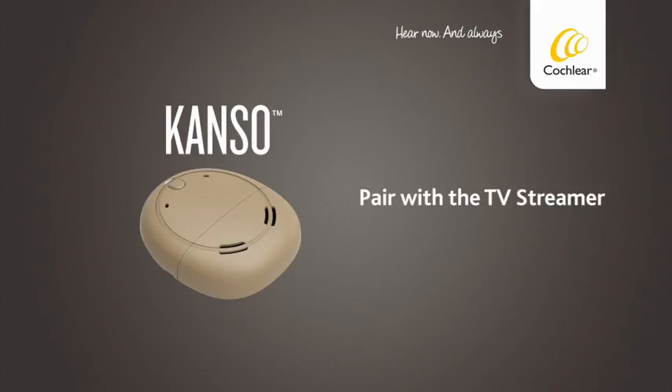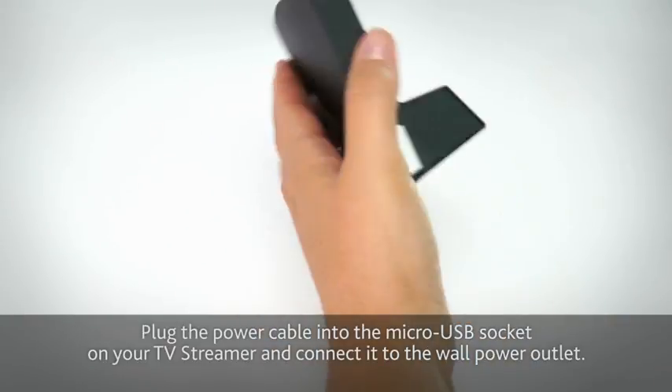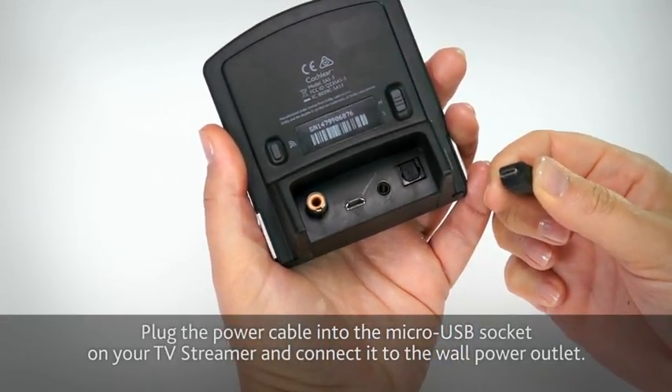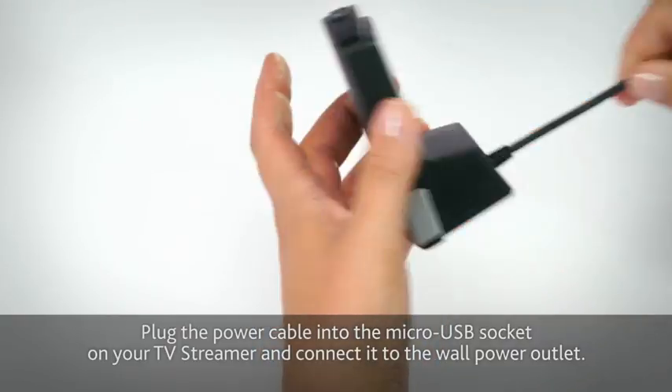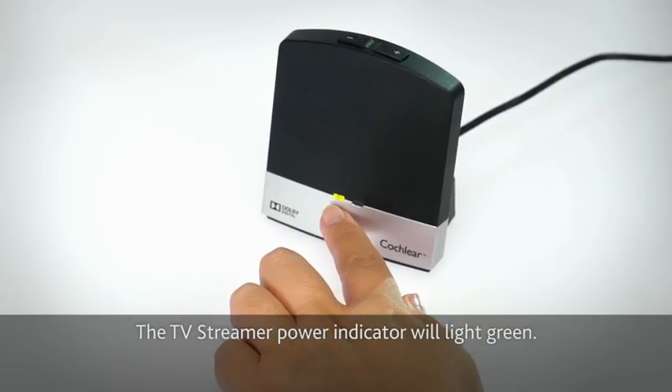Pair with the TV streamer. You first need to pair your TV streamer with your sound processor so they can communicate. Plug the power cable into the micro USB socket on your TV streamer and connect it to the wall power outlet. The TV streamer power indicator will light green.